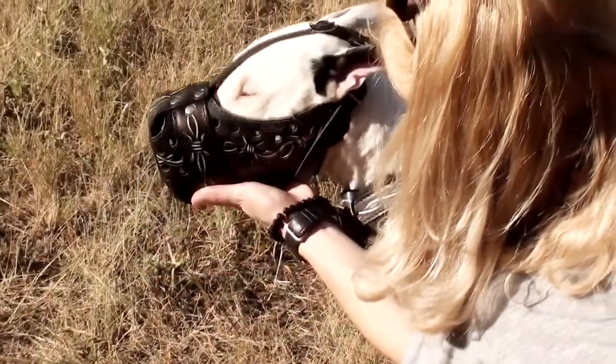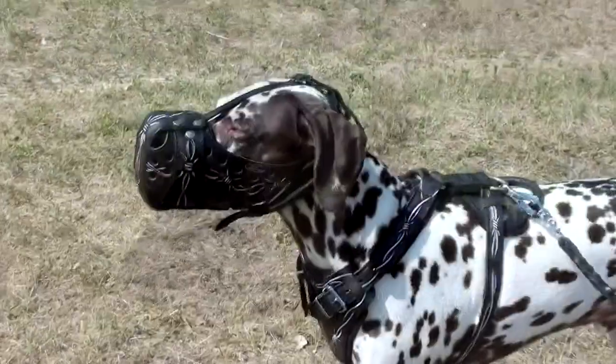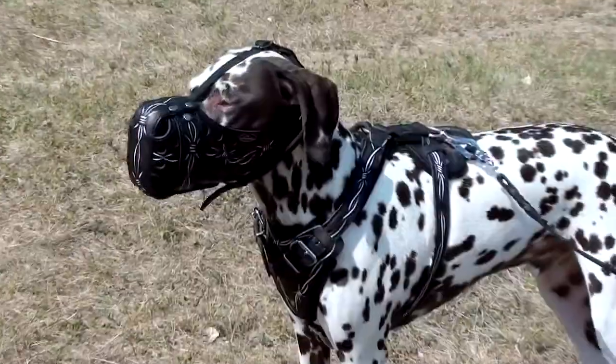This is an extremely durable muzzle model, great for attack, agitation training, and walking your dog in style. It has an exclusive painting made by hand, which won't peel off or fade for a very long time. Due to this, each muzzle model is a unique item.